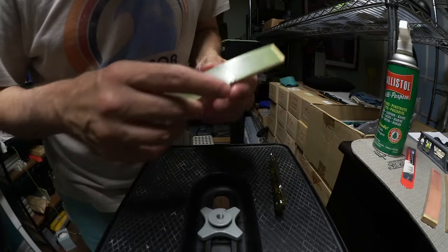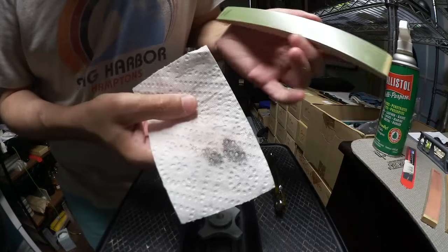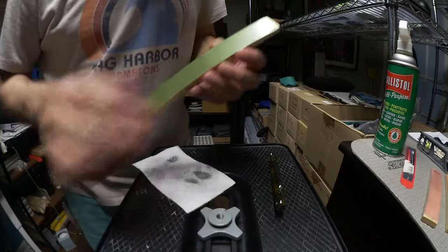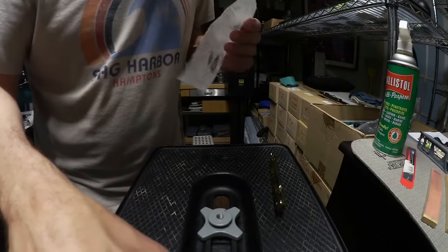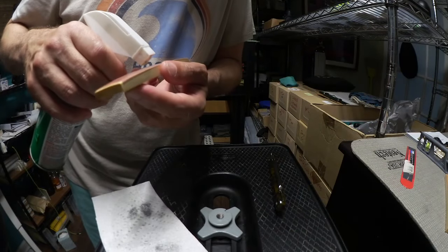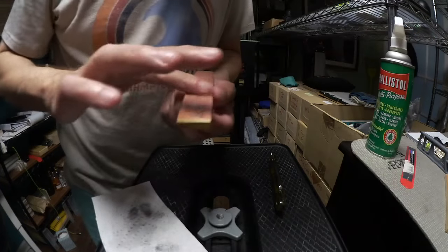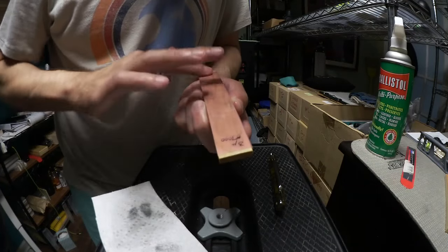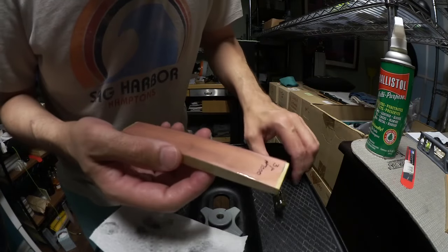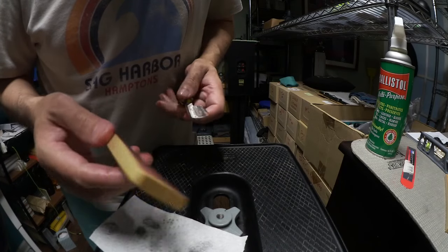That's ample on that coarse one. Look how much swarf came off that time — you can see it there. You can use that thing dozens and dozens of times before the lapping film will wear out with these diamonds and these typical Rockwell 60 straight razor steels that are the modern era. Now we're going to use the thousand grit one. This is fine enough to take it all the way to the edge.